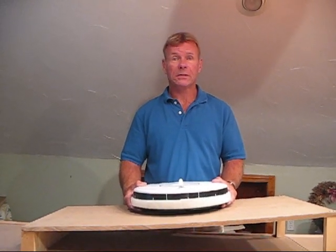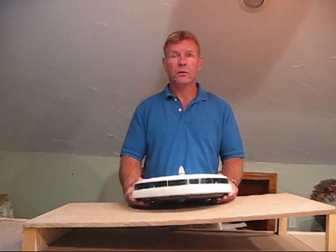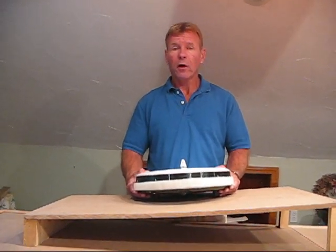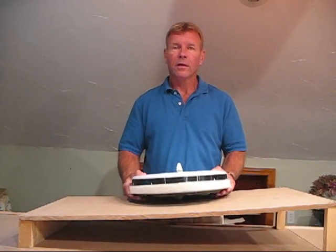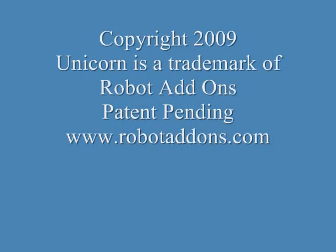The Unicorn Bumper Extender works with all Roomba and Scuba models. So if you have a situation in which your robot gets stuck, try the Unicorn Bumper Extender. Thanks for watching.